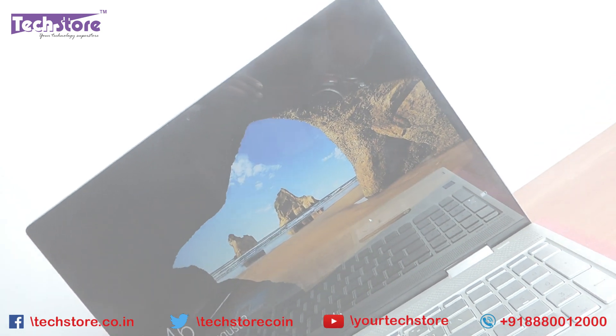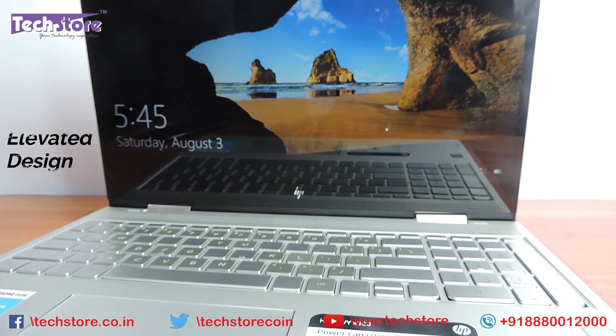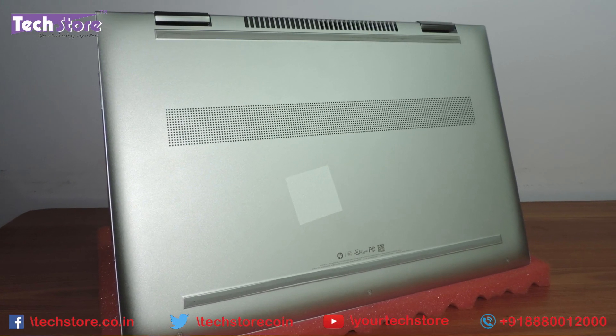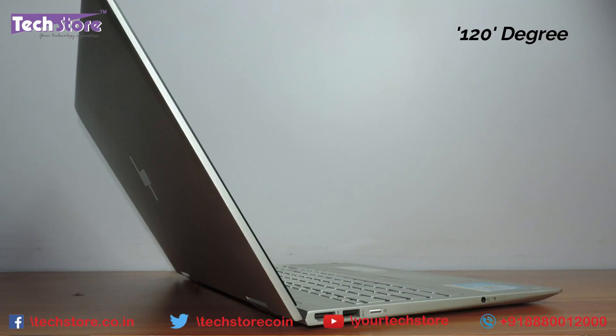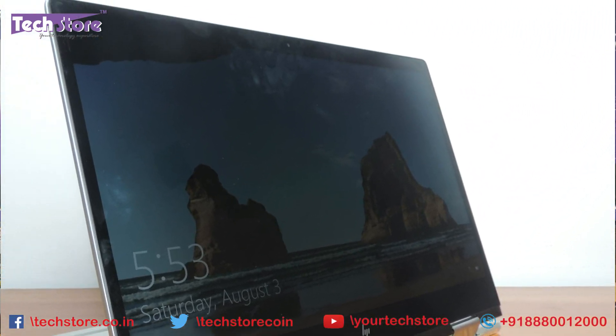So if your laptop opens up and you see the keyboard panel and the touchpad area looking like this, the base looking like this, and the rear looking like this, and it is an x360 that goes from 0 to 360 degrees, then you can apply this procedure.